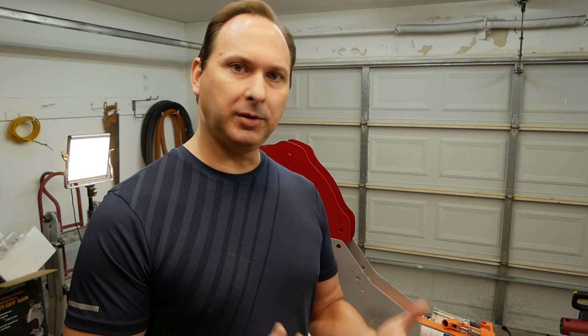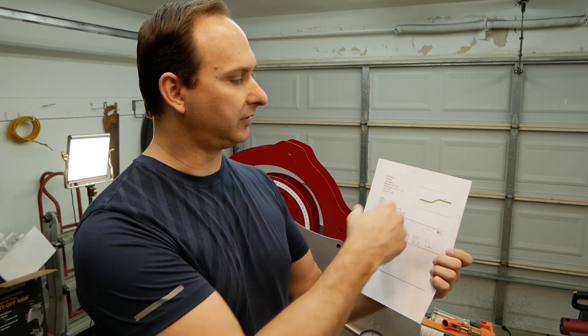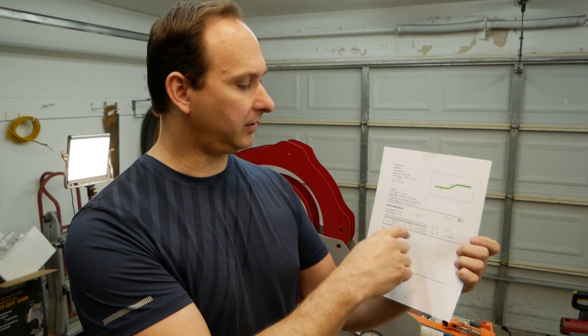So let's take our tube and start marking it up for the specific bend points and cut points that we need to make on the overall length of tube. We're going to use the spec sheet that I printed off from the Bentech software. This has the example of what our pieces look like and where we need to place our clamp and where each bend will be made on the tube. So first we need to mark the tube up and start measuring out where everything's going to take place.